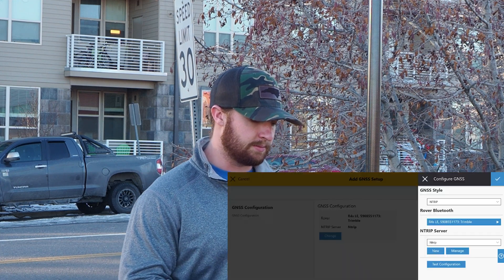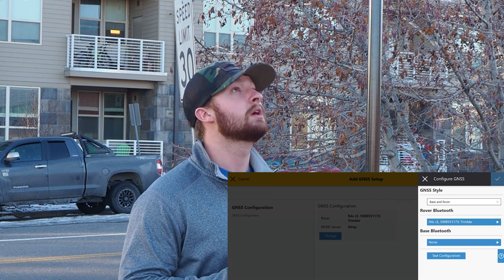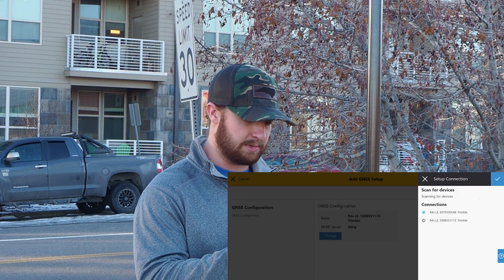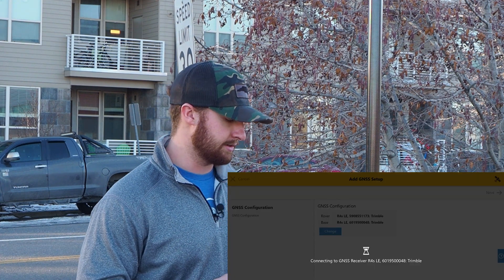For this I'm going to use a base rover setup, so I'll change this from GNSS end trip to base and rover. I've got two R4 SLEs running, so I'll set my base and I'll set my rover, and I'll hit that check mark to confirm my settings and then hit next.